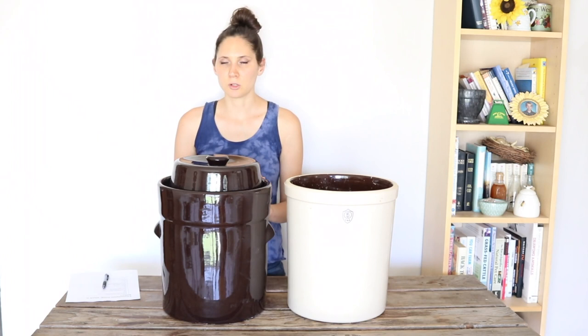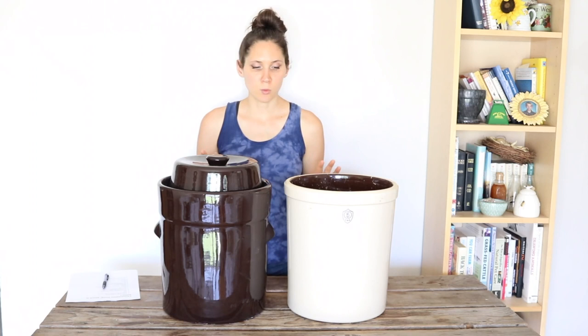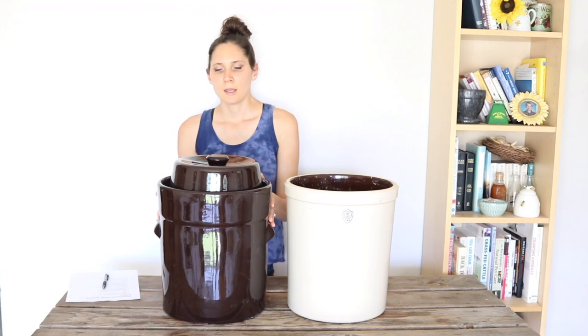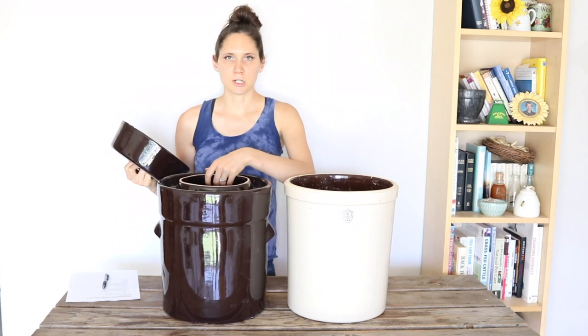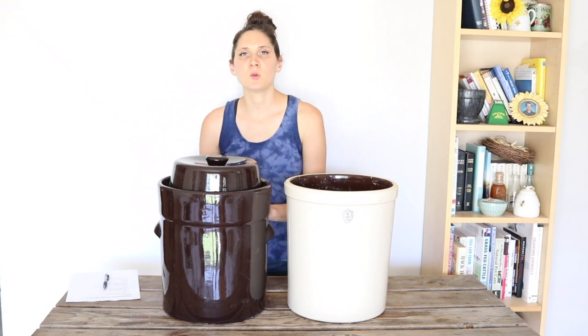Some downsides to the water seal crock are that they are more expensive than the open top one, and they're also a little harder to find. I had to look around online quite a bit to find one, especially in the size I wanted. I'm going to leave links below to both of these designs. They come in different smaller sizes as well, which is nice. Another potential downside is that it's a little bit harder to get food in and out of, and harder to clean since it has this lip edge — it's not just a straight up-and-down edge like the open one. So just some things to keep in mind.